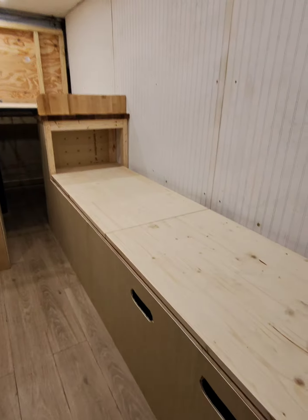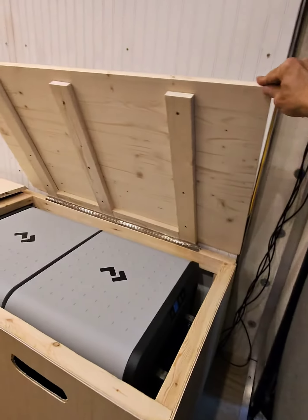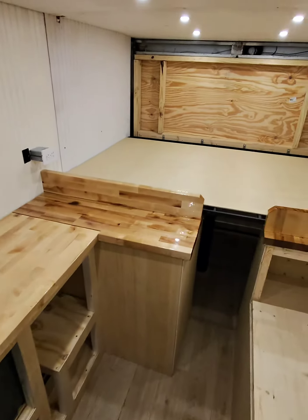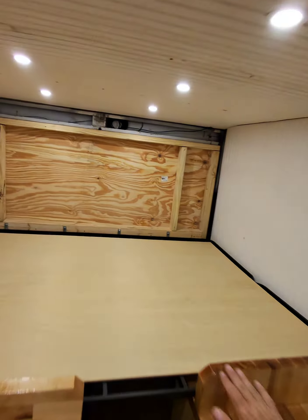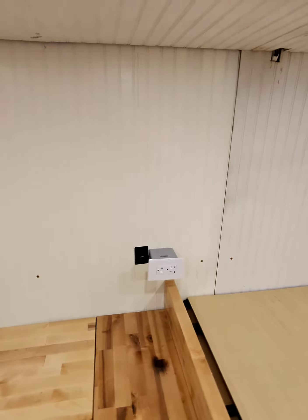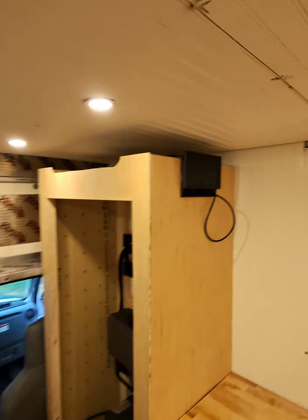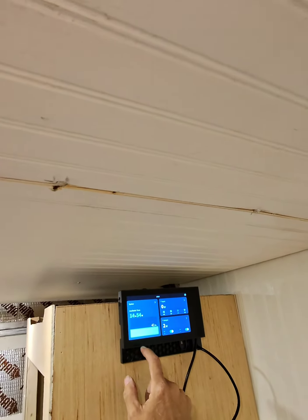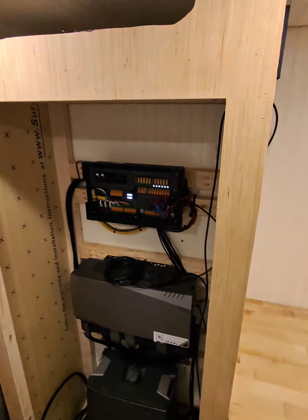We've got our bench with our refrigerator. This is our kitchen counter. We've got our bed up here — still need to get the mattress to put on there. Our electrical system is at 41% and there's our batteries.